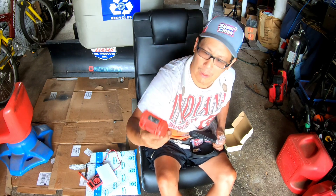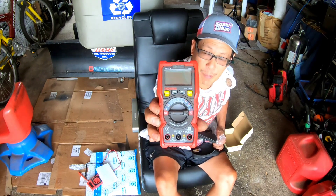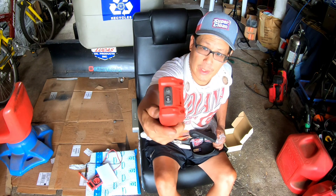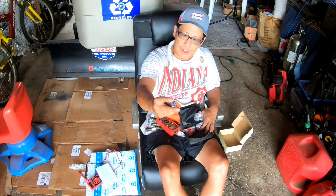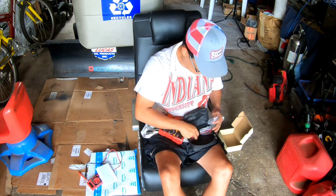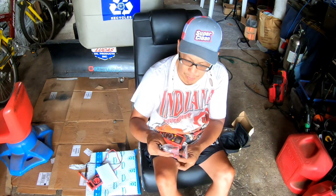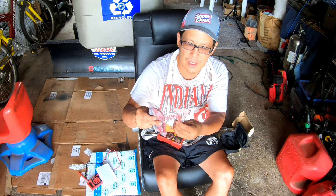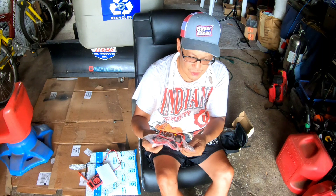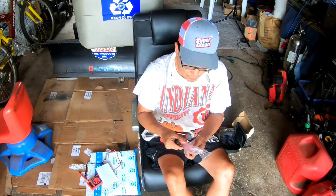I don't know what any of it does — it's just so complicated looking. But bonus: it comes with batteries! I hate when you get something and they don't give you batteries, so good job. It's got a nice little carrying case with a zipper closure, your prongs with the wiring, two different kinds of contacts, and a screwdriver. I'm gonna put this all together and give it a try.